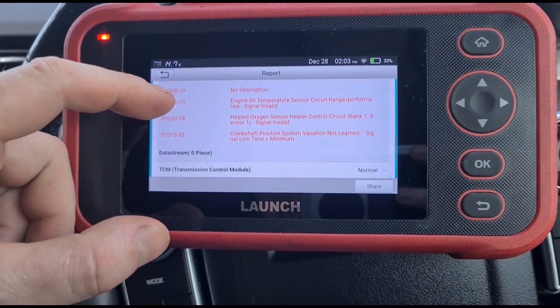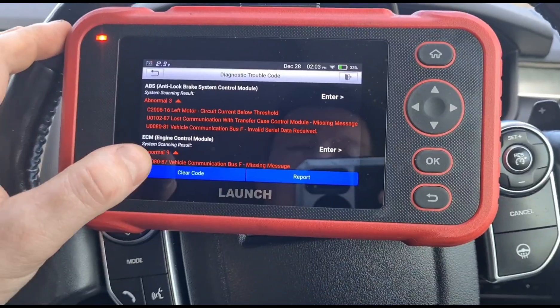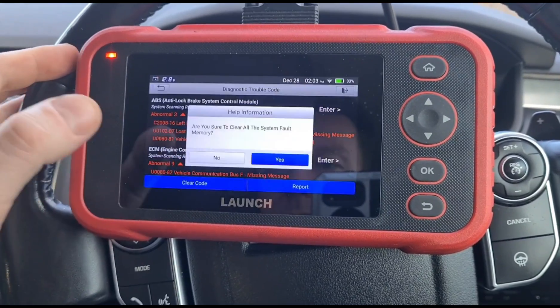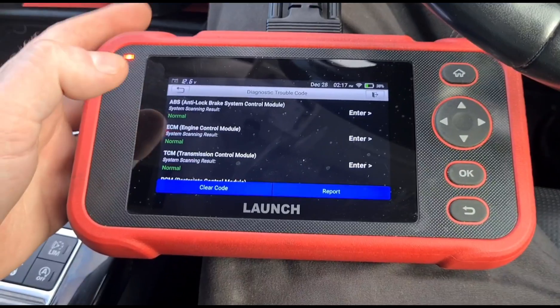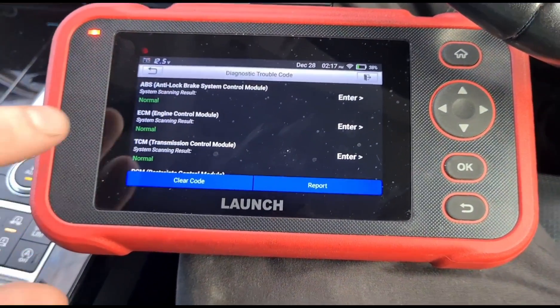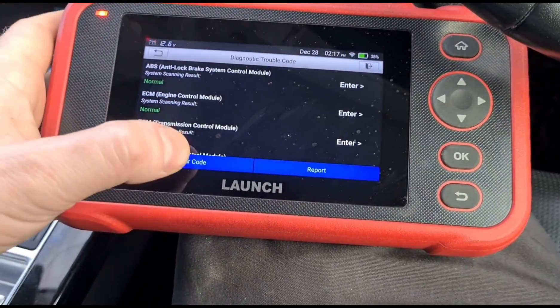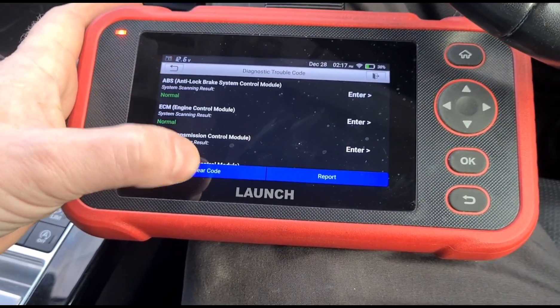Just as expected, we've got all sorts of different sensor faults that have come up. We're going to clear these fault codes first. I had a little bit of trouble with my internet connection so I've had to move the vehicle to get a better signal — that's now done.